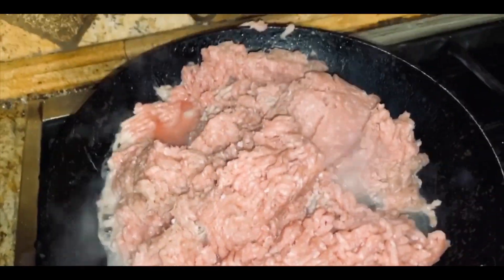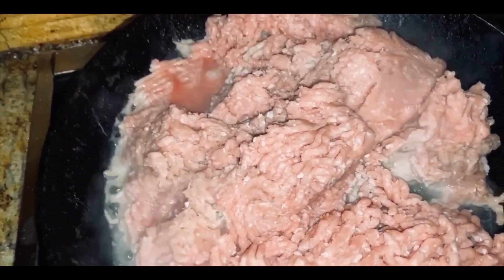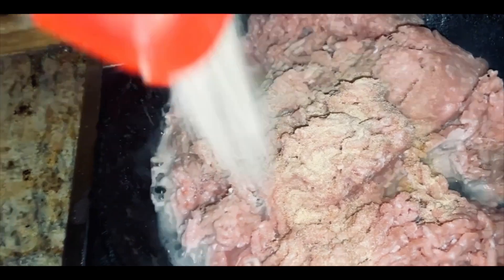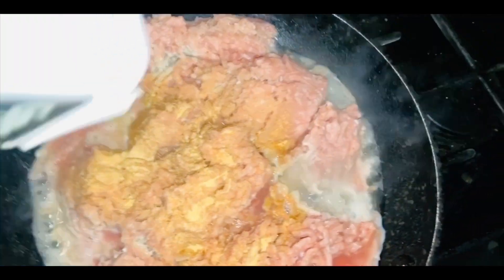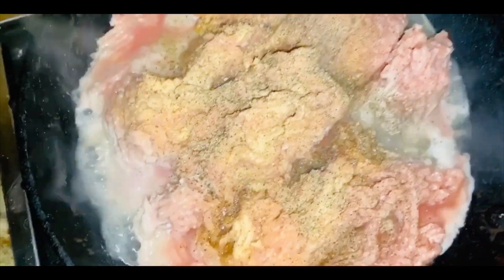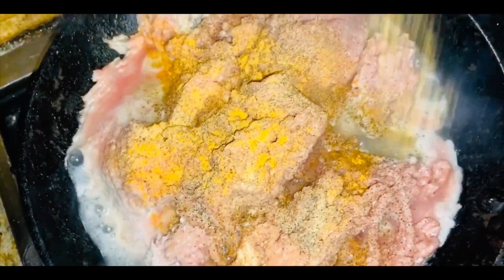We're getting ready to put in the seasoning, starting with garlic powder — you can never over-season with garlic powder, so put as much as you like. I don't measure, I just do it until my spirit says stop. I forgot to record adding the first round of seasoned salt, but I'm going ahead with black pepper. Don't worry, I'm going to go over the seasonings two more times for a total of three rounds.